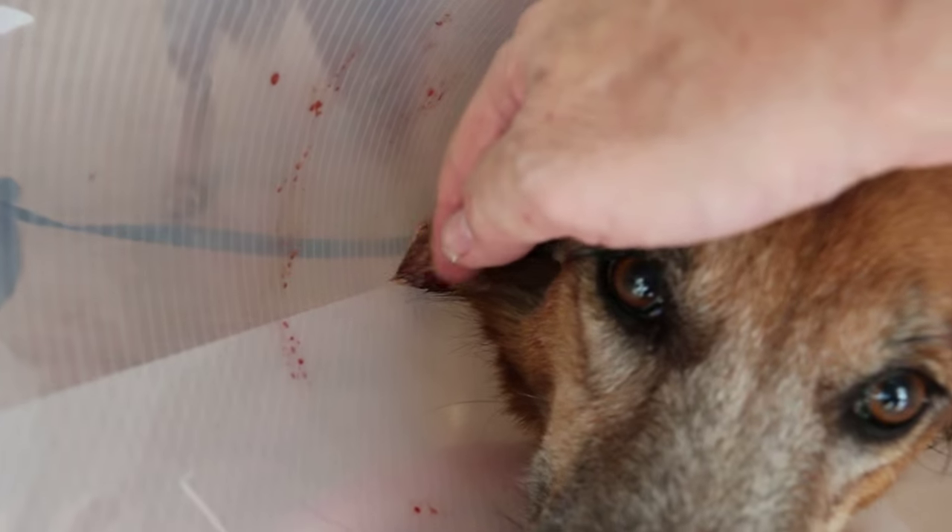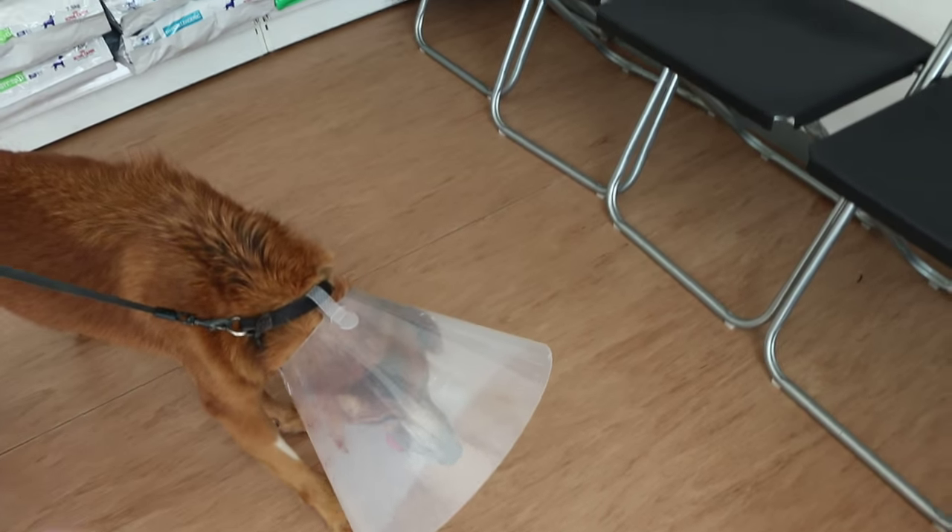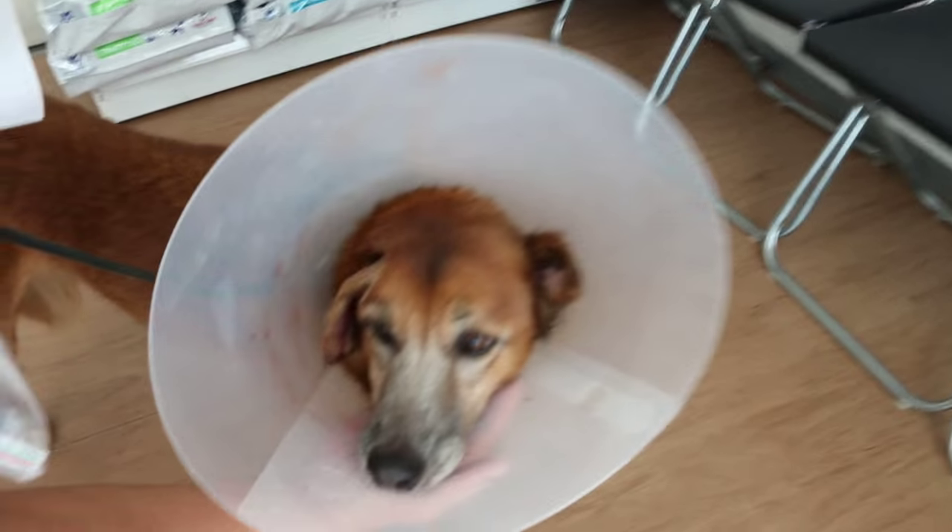The dog doesn't bite you, right? Doesn't. So take out the e-collar. Every morning it's painful, it's painful. So muzzle him first.